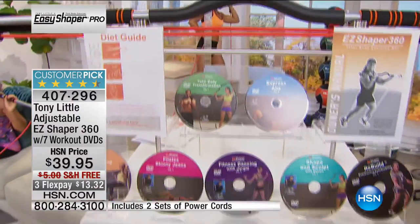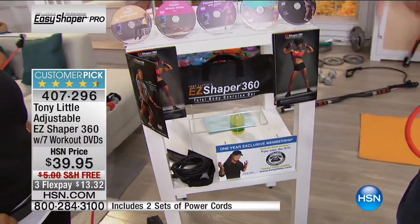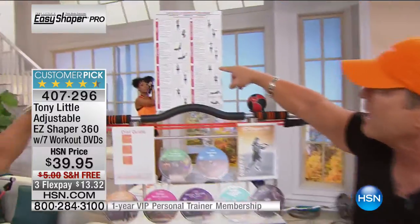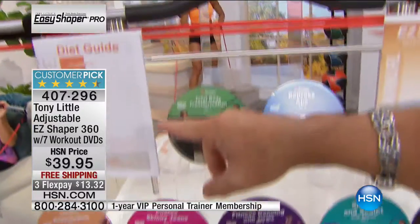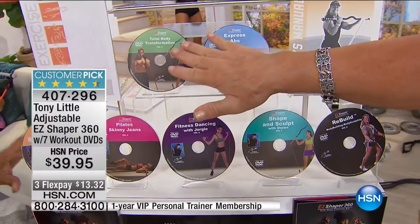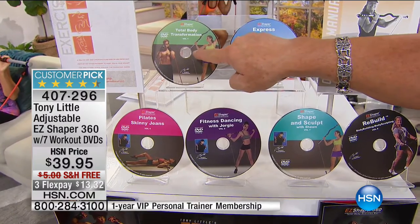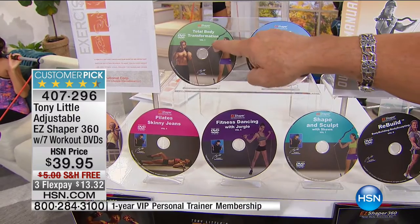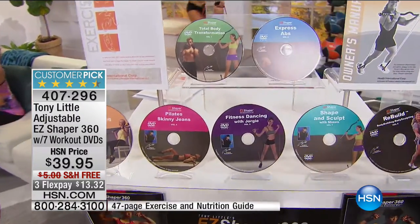It comes complete with the Quick 8 Get In Shape workout chart. It comes with your diet guide — an eight-week diet plan. It also comes with these DVDs — this is one-on-one personal training. You could spend $100 or $200 per hour on a personal trainer. This is total body transformation: 10 minutes beginner, 20 minutes intermediate, 30 minutes advanced. You can go to express steps, and we now have about 12 personal trainer workouts developed for this bar for every age category.